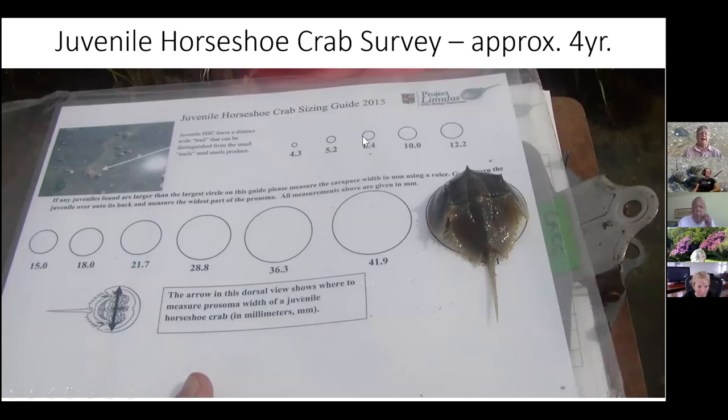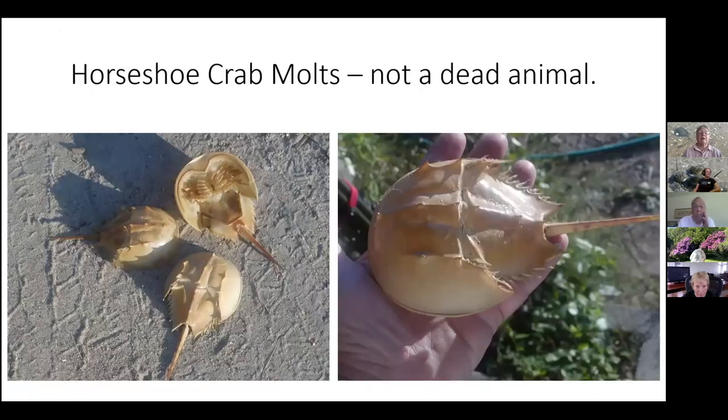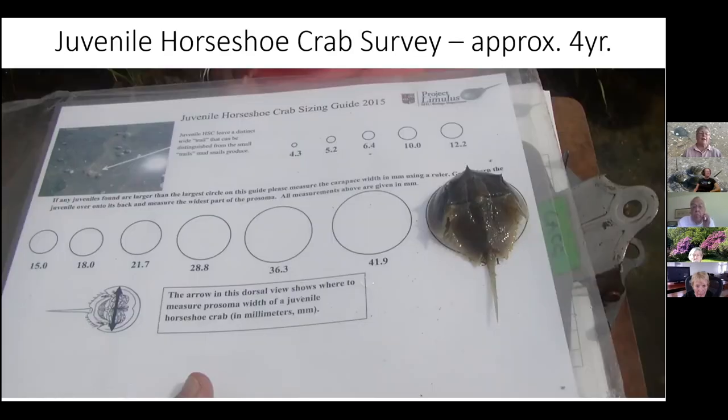We do a juvenile horseshoe crab survey throughout the summer, measuring every juvenile we can find. Up to 4.3 millimeters is a young-of-the-year; 10 to 15 millimeters is roughly a one-year-old; 21.7 to 36.3 millimeters is a two-year-old; and the larger ones are three- and four-year-old crabs.